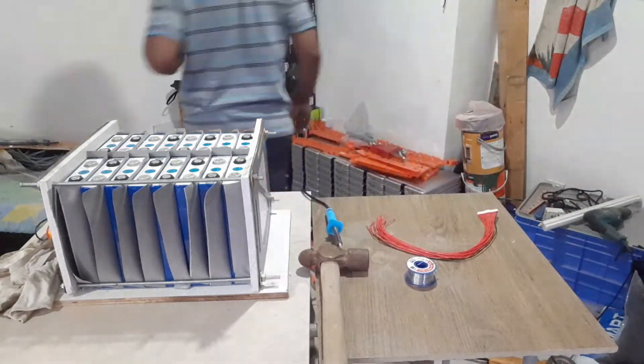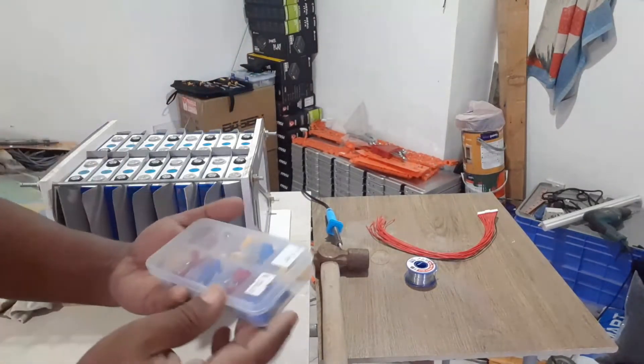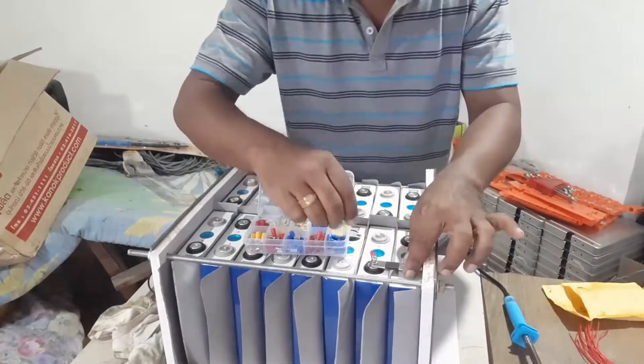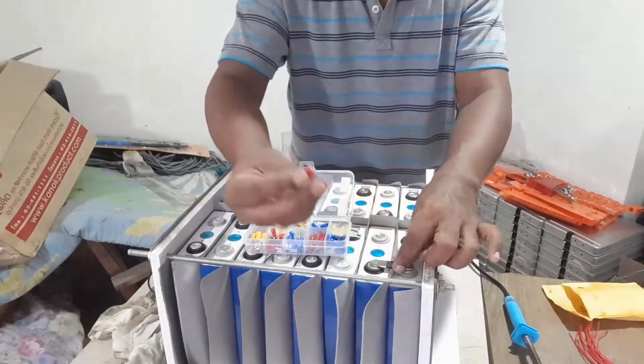Let's select the suitable lug from this set. Yes, it seems good, so we will go ahead and keep this lug.